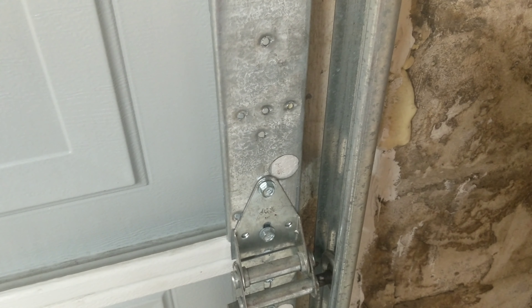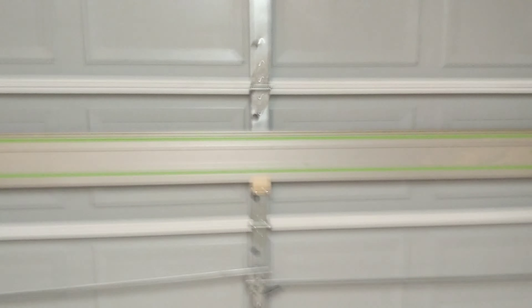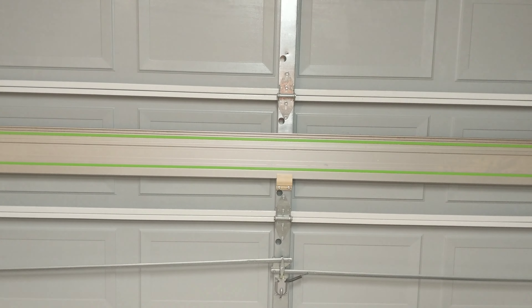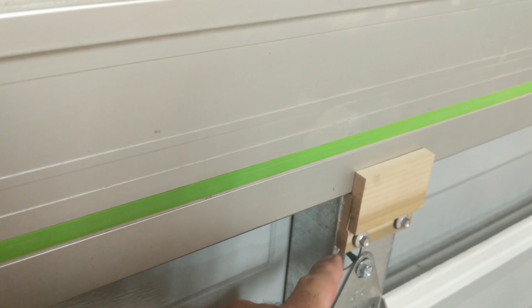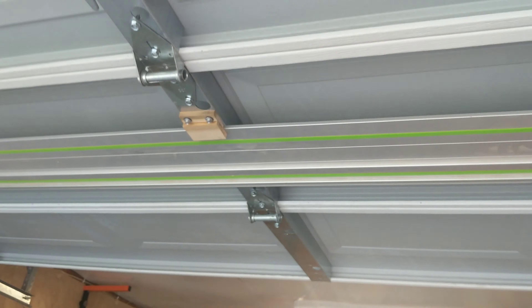Let's put it up on the wall. I'm pretty lucky — most garage doors already come with these holes in them, I guess for mounting rollers. They just so happen to line up perfectly with my track guides. Pretty straightforward — I don't need to show you how to do that.